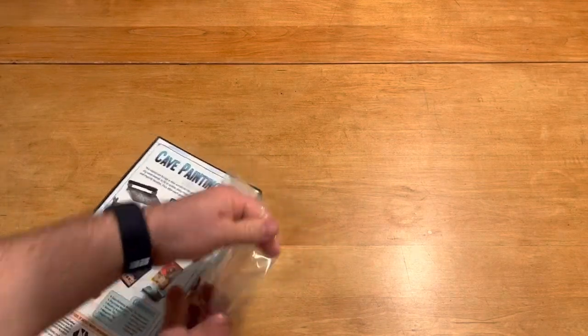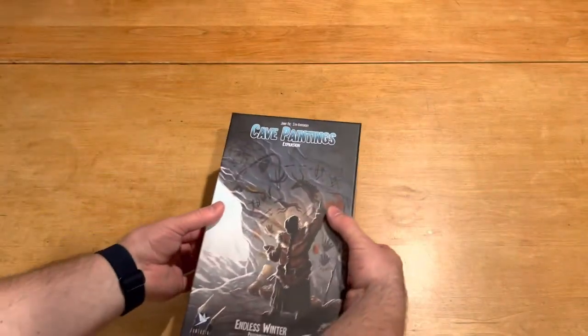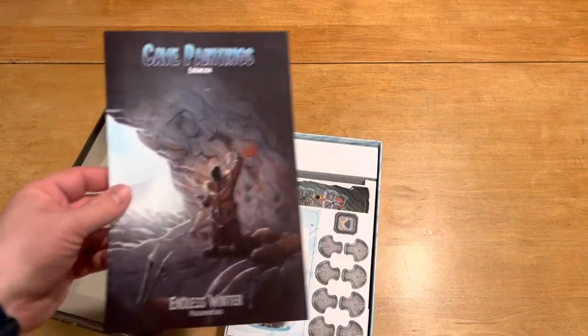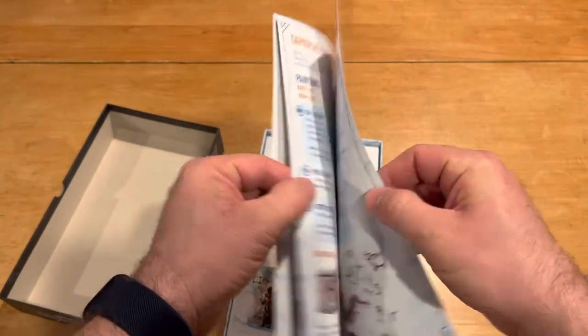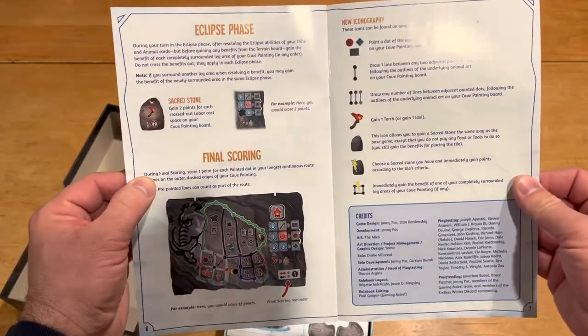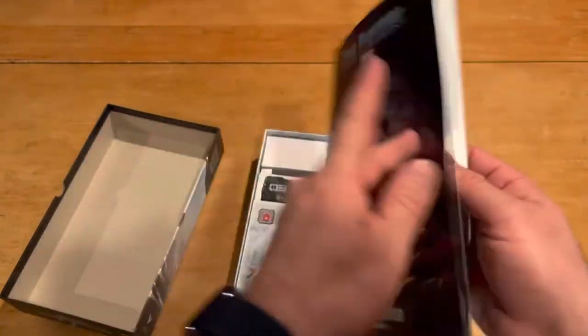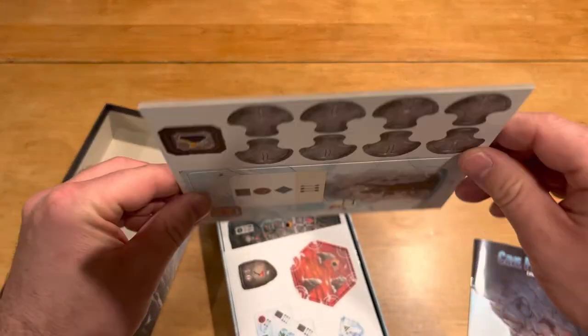All right. So the box does have these handy dandy little opener slots. Here is the rule book itself. We have the very same feel to the rule book of the main game, so that's pretty quick — really only seven pages. No problem there. It's going to be pretty easy to learn, I'm sure. Then we've got the medium thickness cardboard again.